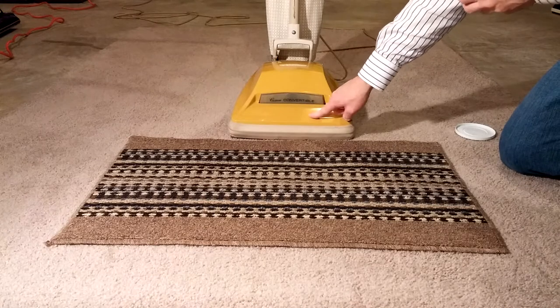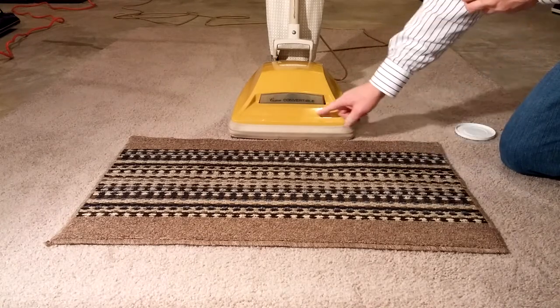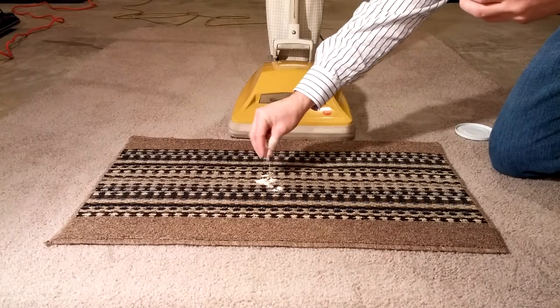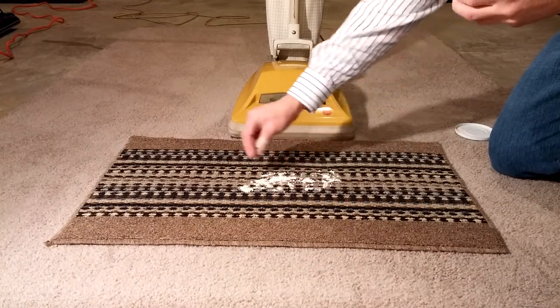On my airflow box: 107 CFM. And actually, because the nozzle opening is so small, the air is very concentrated. It has extra cleaning power. Of course, that makes it kind of hard to push.